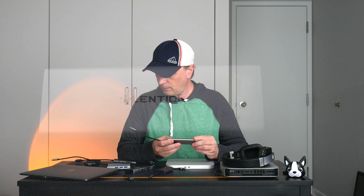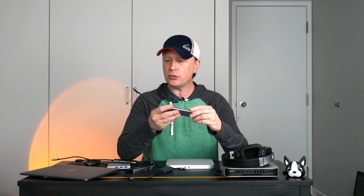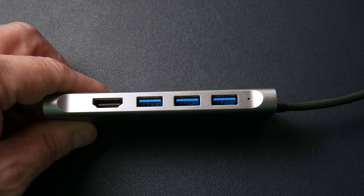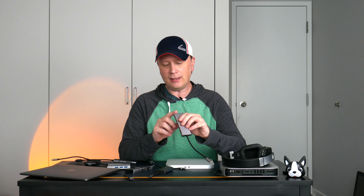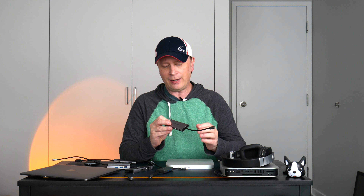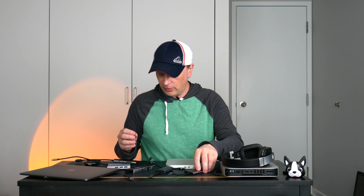The next one I also did a review on is by Lenteon. It's metal construction, pretty basic on one side, and on the other side it's got an HDMI and three USB-A ports. On the actual end of it, it's got the card reader — SD card and micro SD card. It's a bit odd that they put the card reader on the very end rather than the side, but in any case, this is an all-metal construction hub.